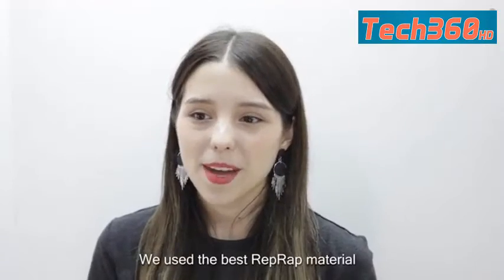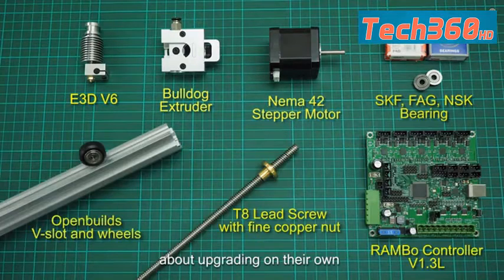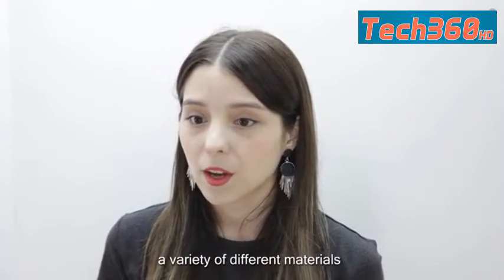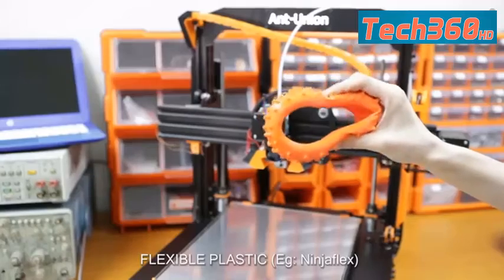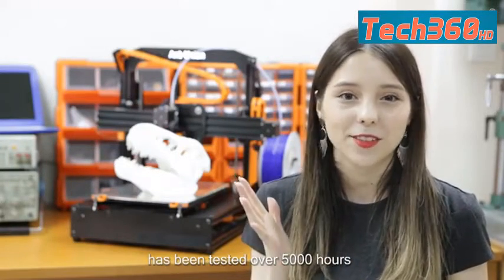We use the best RepRap material on the market so that the users do not have to worry about upgrading on their own. Strongarm can print on a variety of different materials, for example PLA, ABS, carbon fiber, flexible plastic such as Ninjaflex, and nylon. The prototype of Strongarm has been tested over 5,000 hours.